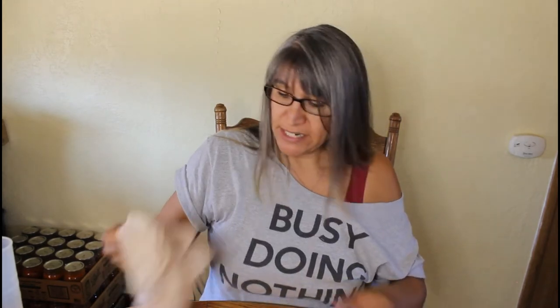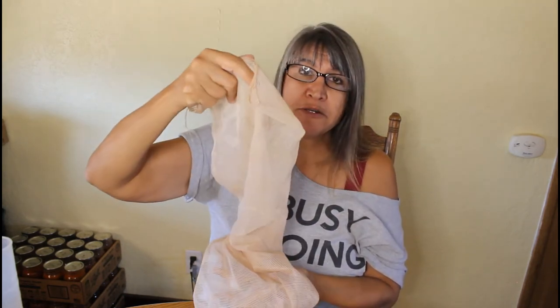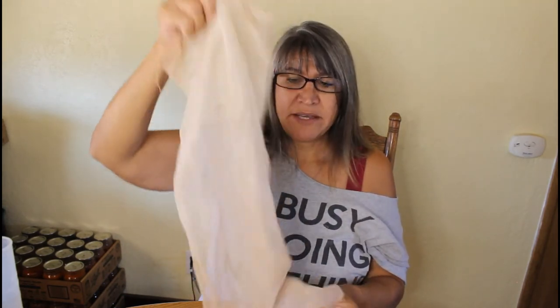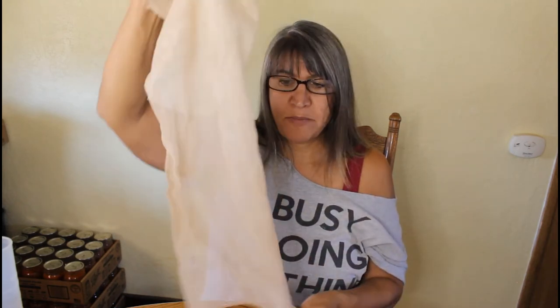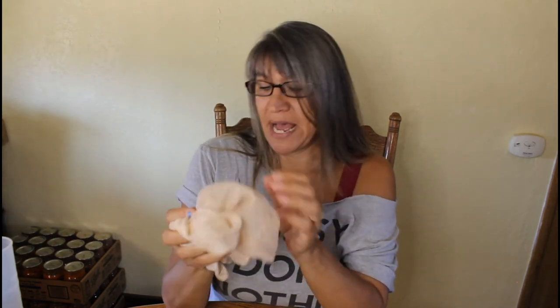The next thing you're going to need is a mesh bag. This is what you're going to put the fruit into. It doesn't have a zipper or anything — just a regular mesh bag. You put your fruit into this, and it's part of the first brew that happens inside of the bucket.